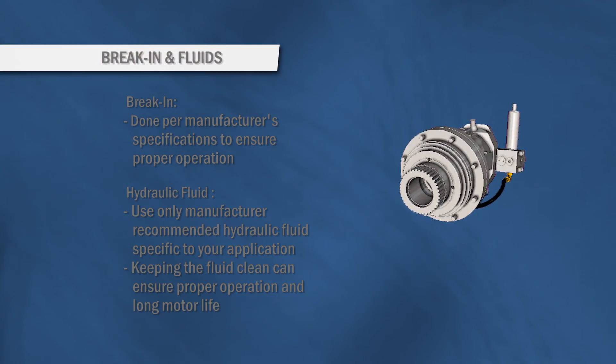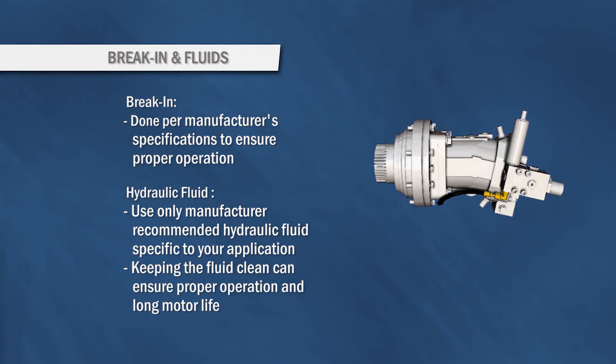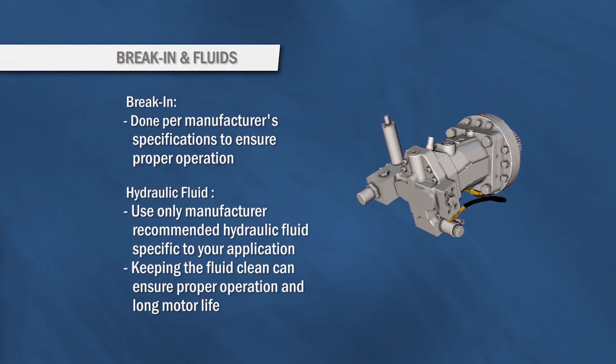All types of motors must be broken in to ensure proper operation. Having the correct hydraulic fluid and keeping the fluid clean is very important for proper operation and long motor life.